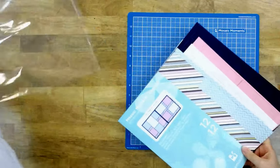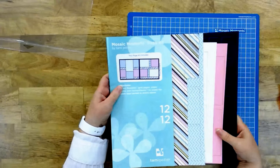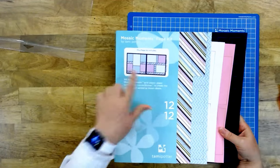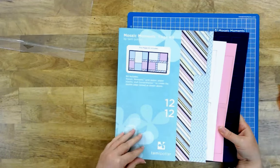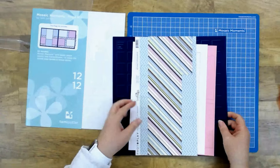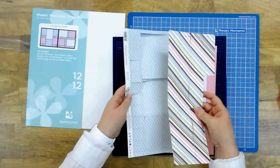One thing you'll want to notice is this label right here — that's what's going to tell you what's included in the kit and how you're going to put it together. So you want to keep that image handy. Inside the kit you're going to find usually some patterned paper, although not all of our kits come with patterned paper.